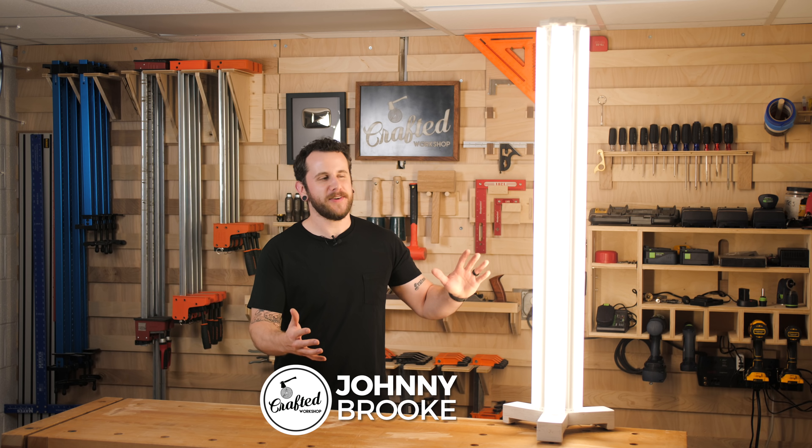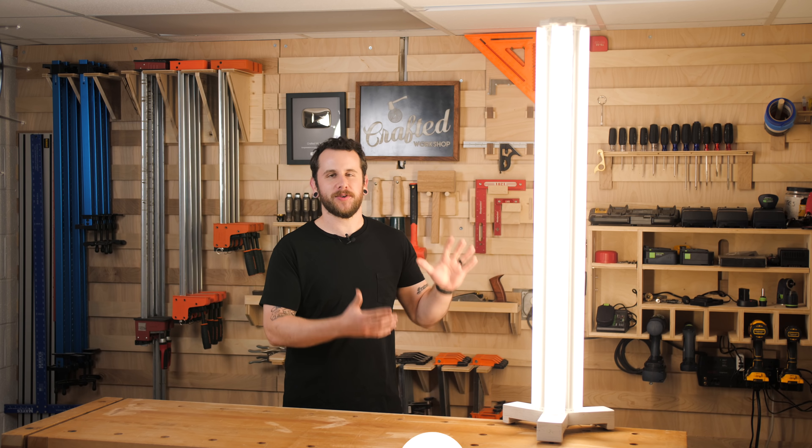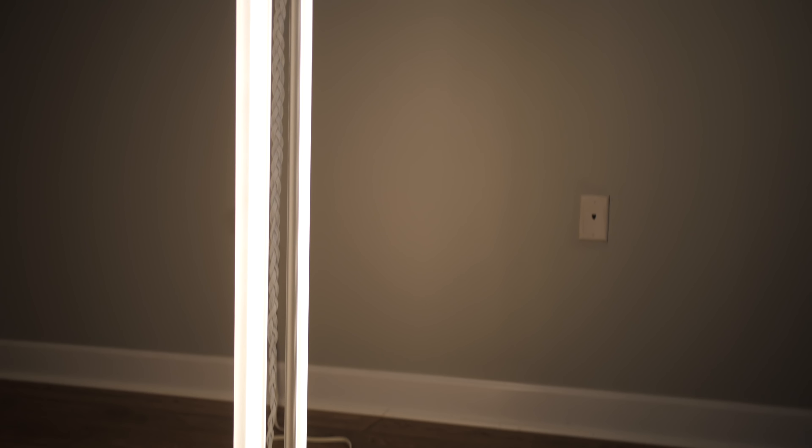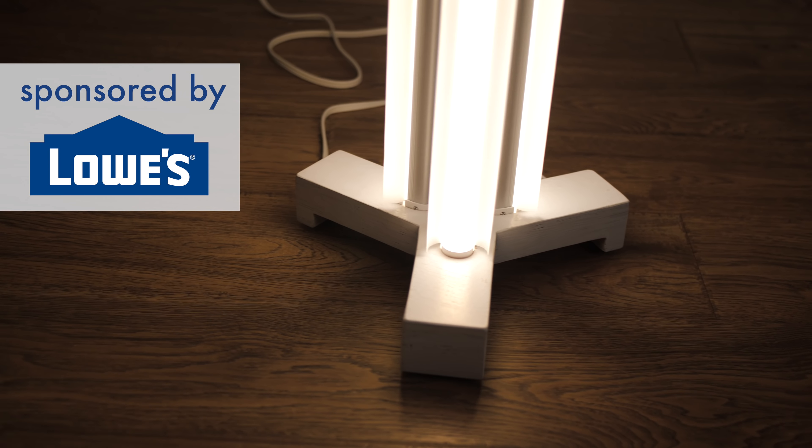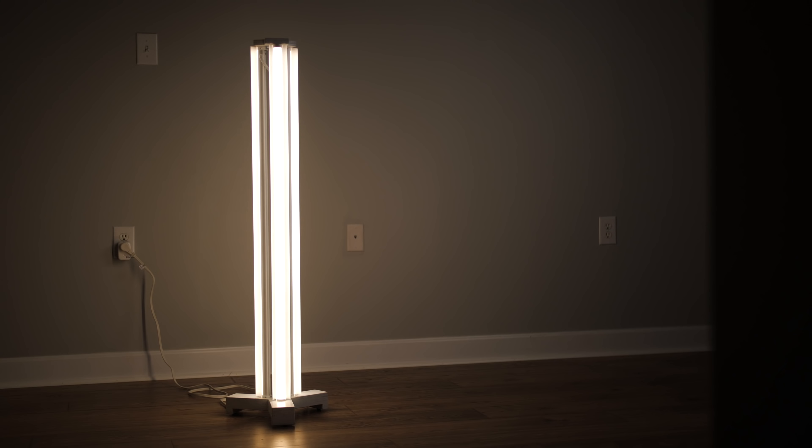What's going on everybody? I'm Johnny Brook. Welcome back to another Crafted Workshop video. In this video I'm going to show you how to build this really simple floor-standing LED lamp. This project is the first in a series of projects I'm doing with Lowe's, who are the sponsor of this week's video. All these projects are going to be really simple, very accessible, limited tools, DIY builds. Let's go ahead and get started.